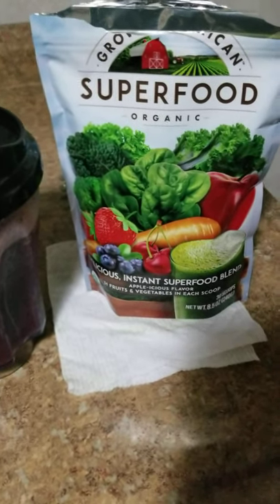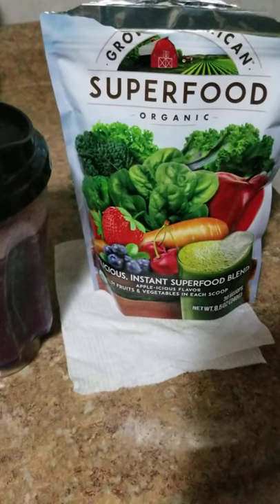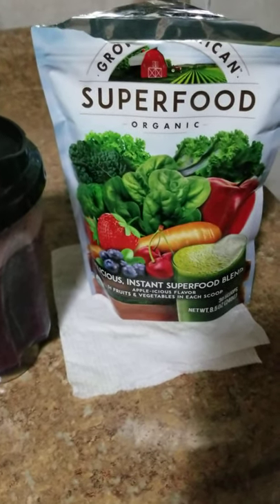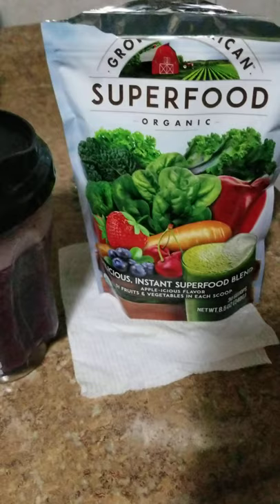Happy Memorial Day everybody. I'm going to do a quick review on Grown American Superfood — this is a powder. The competition is a lot more money; I got this for about $60 on eBay, and so far I'm really happy with it.